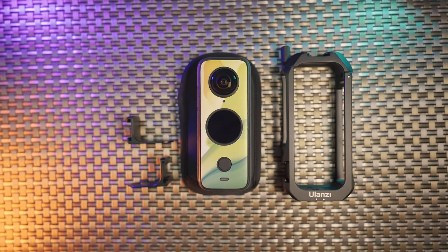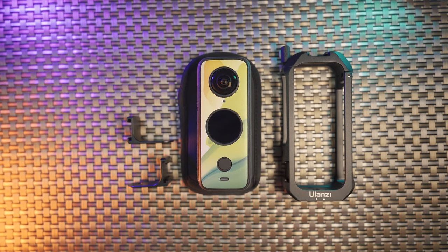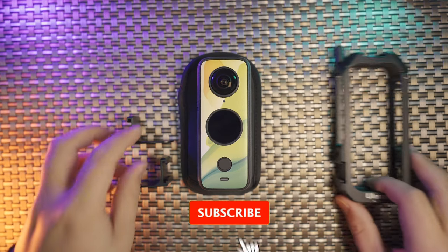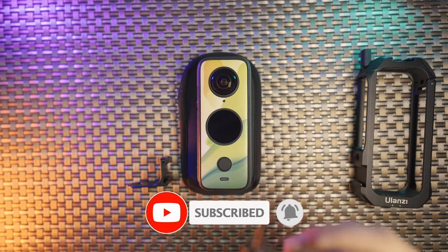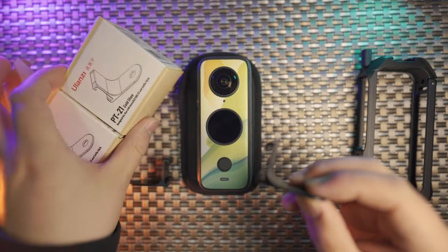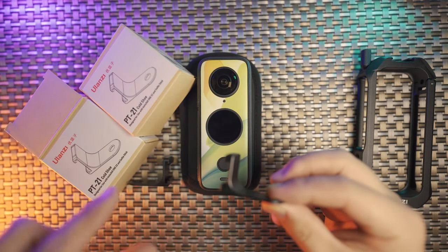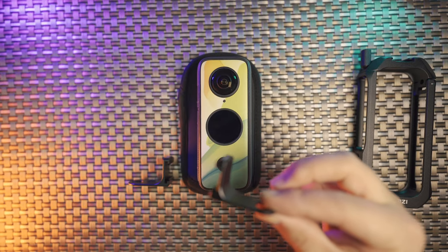I'm just so glad to share with you all this update on the Ulanzi co-design with the Insta360. I have purchased two of them — it's the PT21 — because for those of you who are interested in this cold shoe mount extension, you should purchase two of them to maximize your potential with 360 cameras.